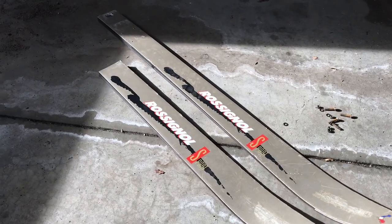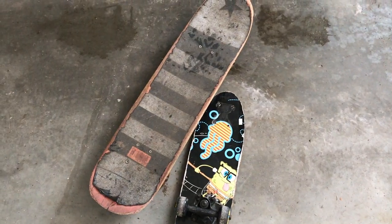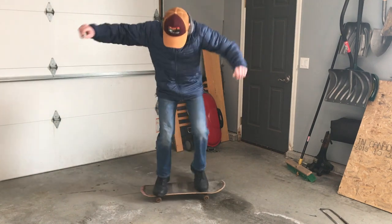Now that the skis were the right length, we had to figure out how to attach them. We were having a hard time trying to figure out how to attach the skis to the frame, but then I remembered — we have duct tape. So we definitely did not end up using duct tape, but instead used old skateboard trucks.